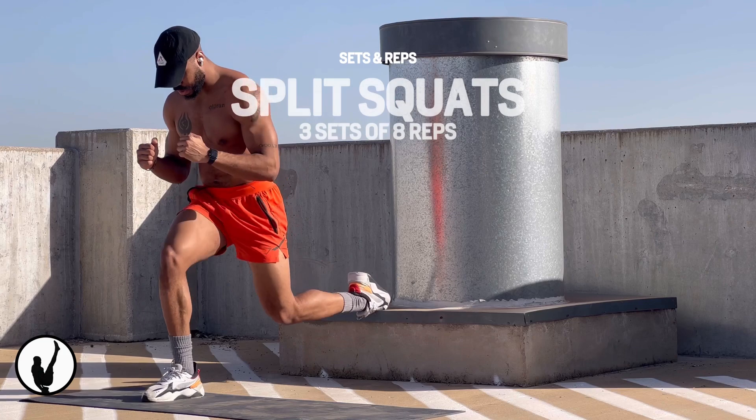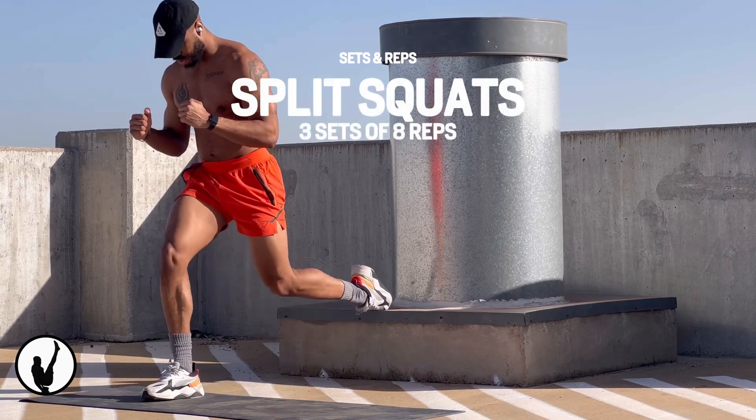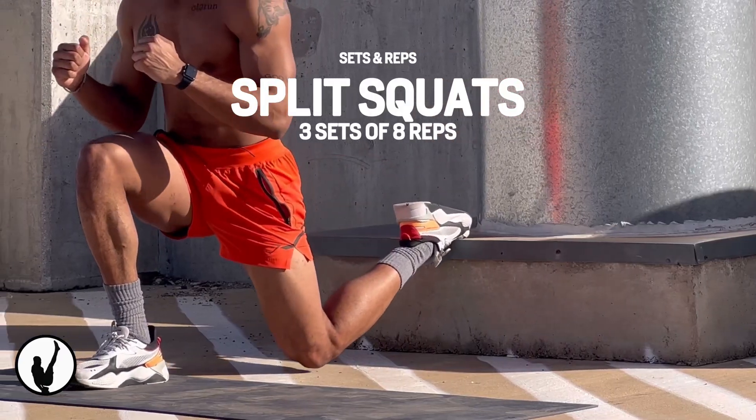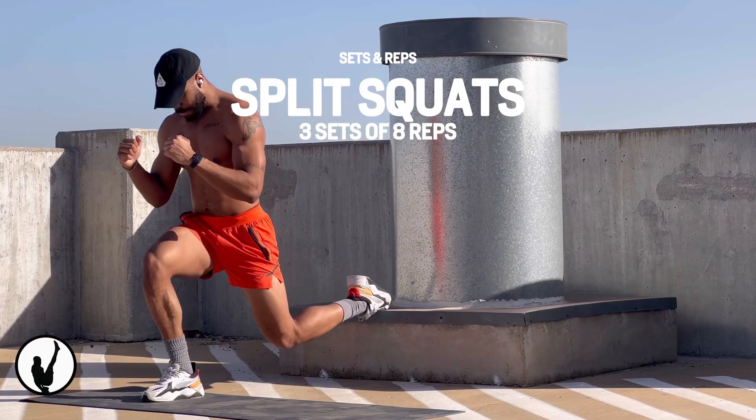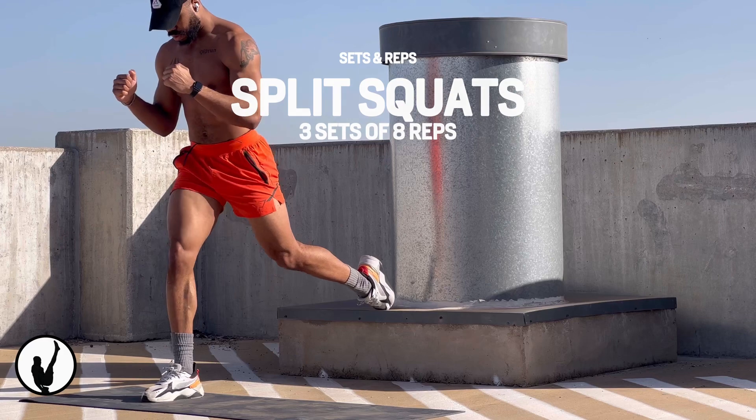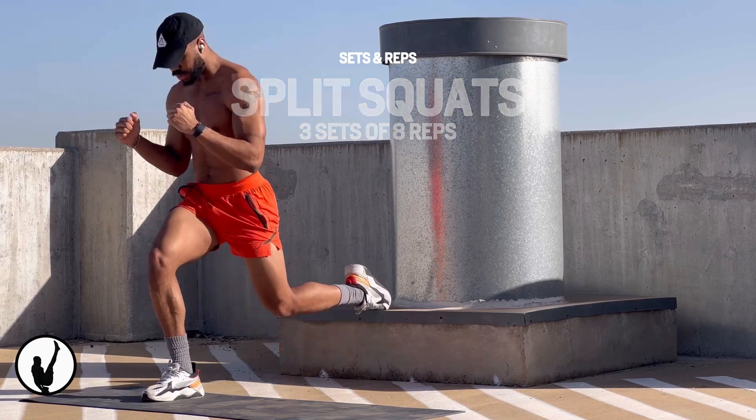And since we're already in that position, let's go ahead and bang out some Bulgarian split squats. I'm sure you've heard from other programs — this one is brutal. But just like with this entire workout plan, the benefits outweigh the discomfort.